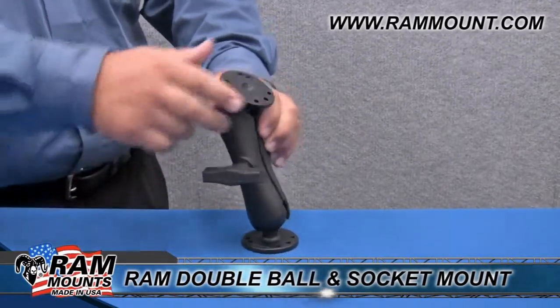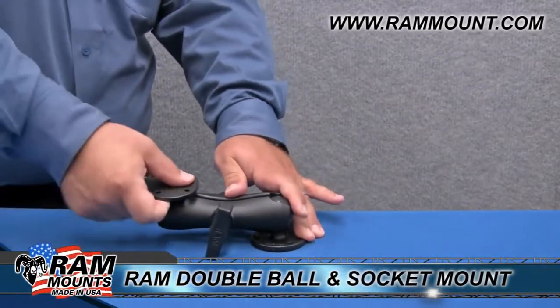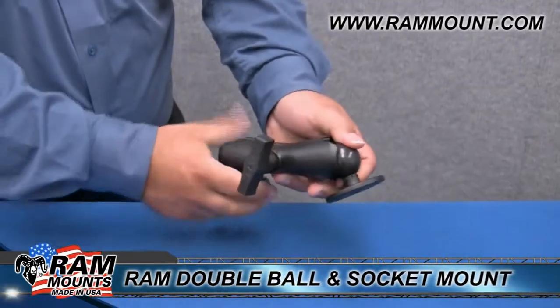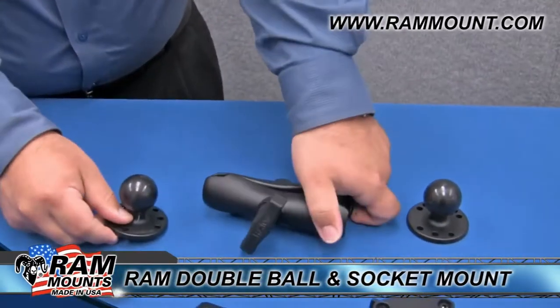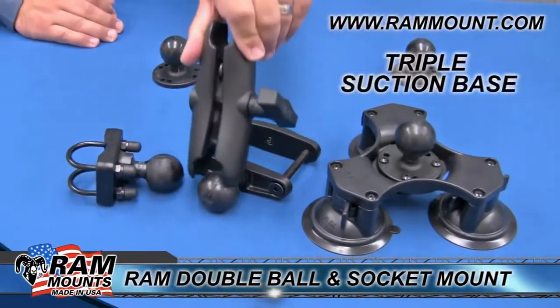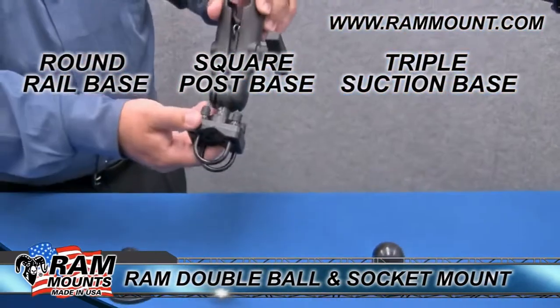Some folks prefer to have a low profile mount, which can be accomplished by simply laying the mount down on its side and tightening the knob. The double ball mount consists of interchangeable parts, and by loosening the knob enough you can remove these components to switch them out for a variety of alternative bases — such as a triple suction cup base, square post rail base, or a W bolt round rail base.